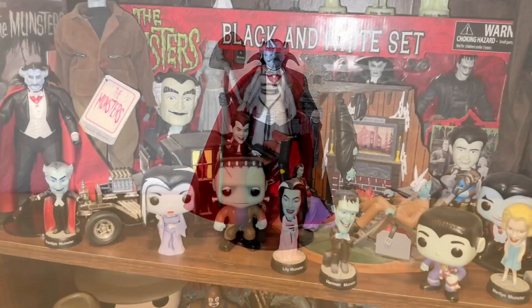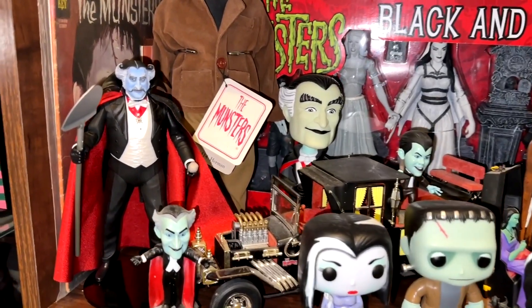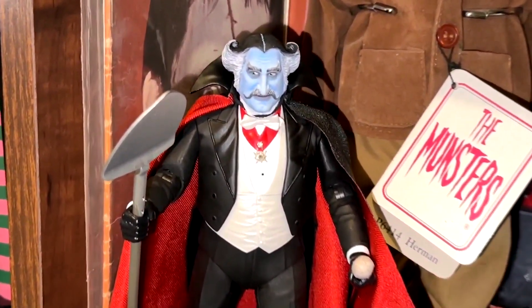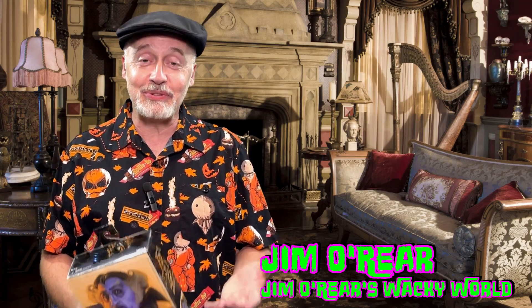If you're a Munsters collector, he fits right in with the rest of the collection on my shelf with the other Grandpas, Hermans, and Lilies. Really, really good figure from this company — they nailed Danny's likeness. That is a closer look at the Count Munsters figure from NECA, based on Danny Roebuck's portrayal of the character. It's a cool figure, and if you're a Munsters collector, get it.